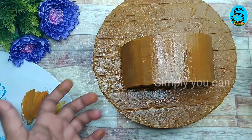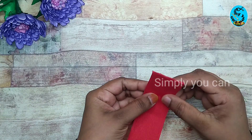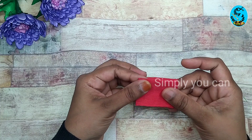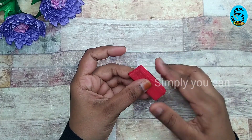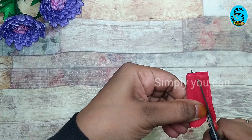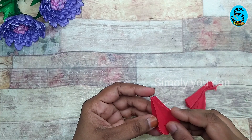I will add some artificial flowers here. I will add a crepe paper or phoenix paper. It will be cut in 5cm. I will cut all the pieces.